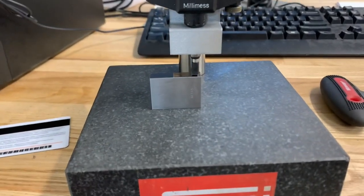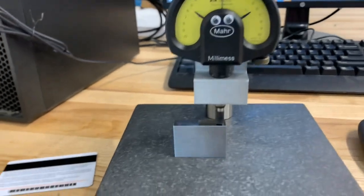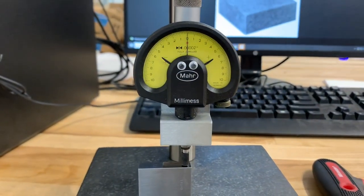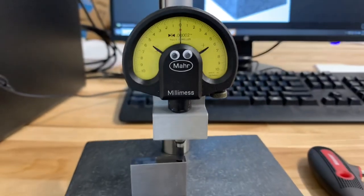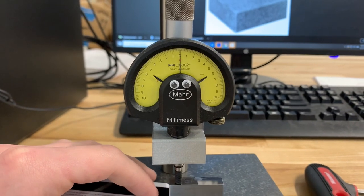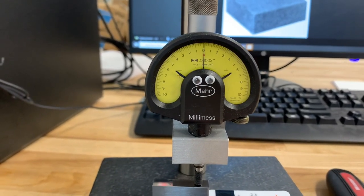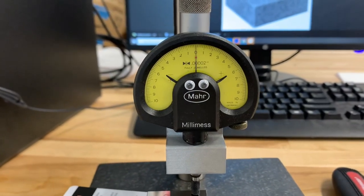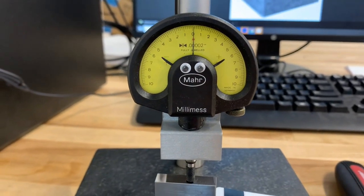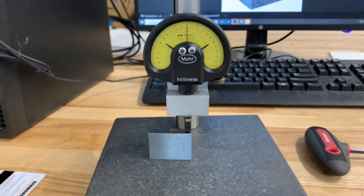One simple test we did was checking the parallelism of our gauge blocks. We sort of panicked for a second because we measured across the gauge block and found it was a little out of parallel — the indicator was actually moving, which is not ideal. However, as you can see when I move the gauge block across, it's parallel — there's not any appreciable error, just a little bit of noise and some deflection as I put sideways force on the indicator, but overall it's within 20 millionths.